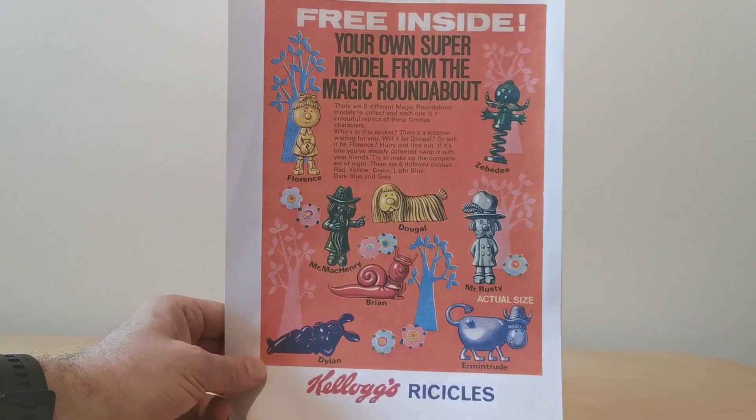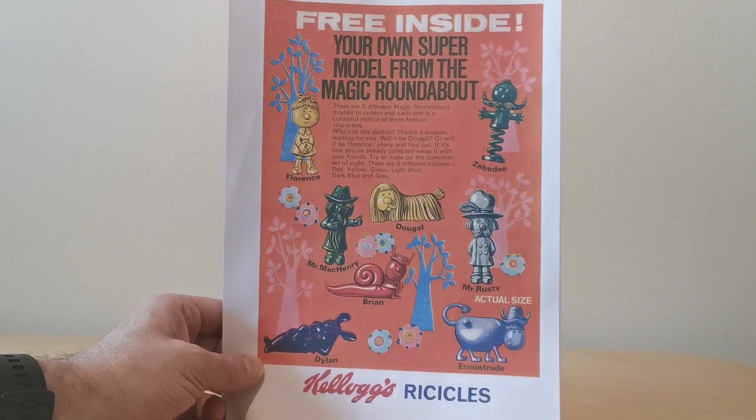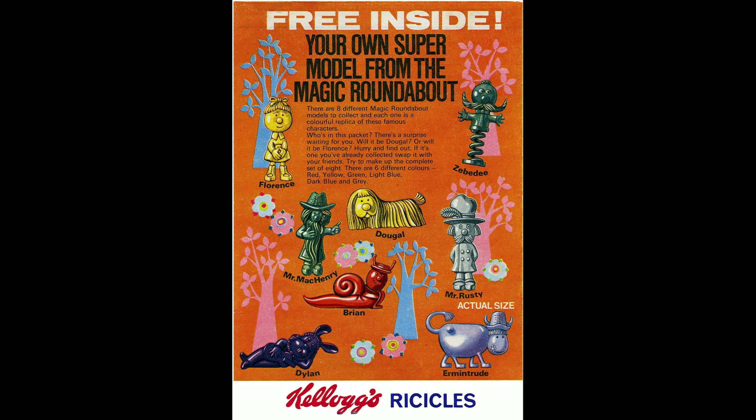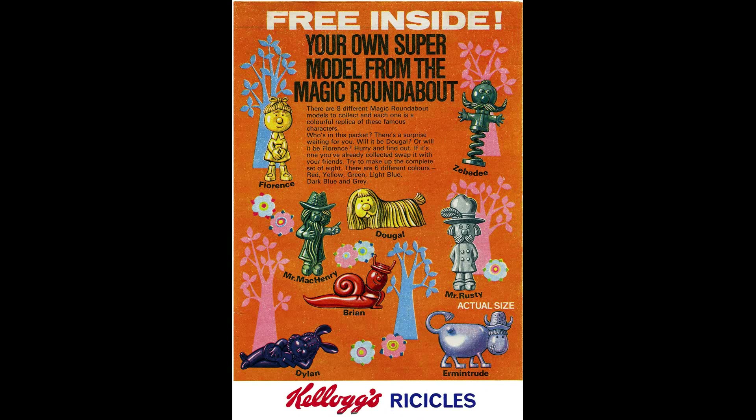Looking at the packet back, this is actually an image I've managed to get hold of because I haven't been fortunate enough to get the actual packet myself, but somebody kindly lent it to me. You'll see it's very colorful and it's showing these eight characters from the Magic Roundabout series.